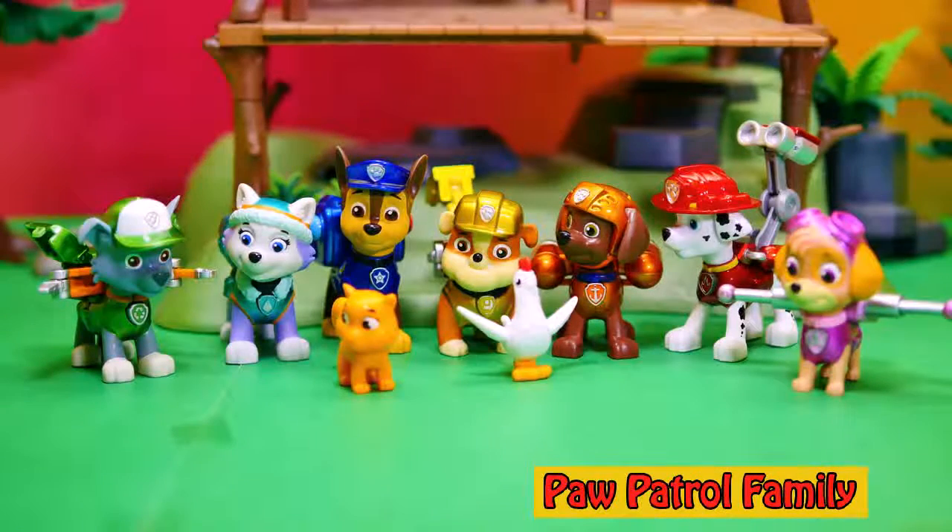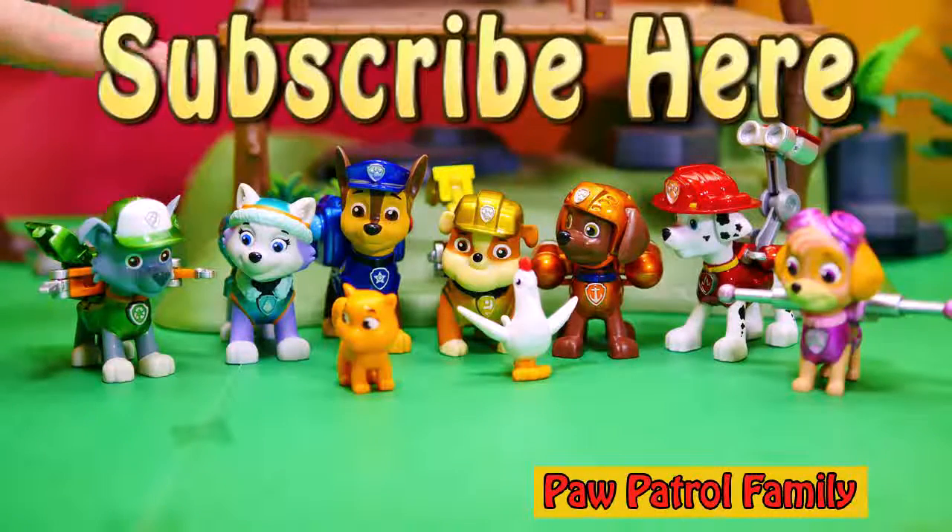We've got a lot more PAW Patrol videos coming out and I don't want you to miss any of them. Right up here — see it? It says subscribe here. So subscribe to the Engineering Family so you see all of our cool videos, because there's gonna be a bunch more coming out. And give us a thumbs up, or a paw up if you will, in case you're a doggy watching our video. That means you like our videos and you want us to make more videos with PAW Patrol.